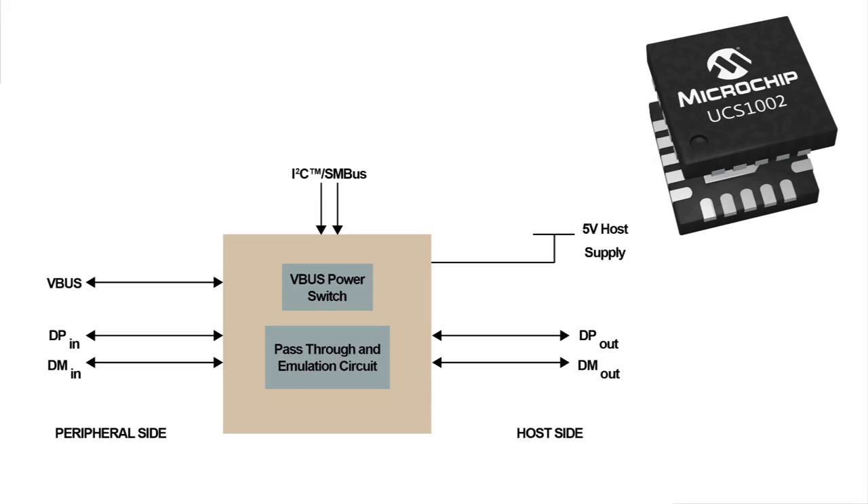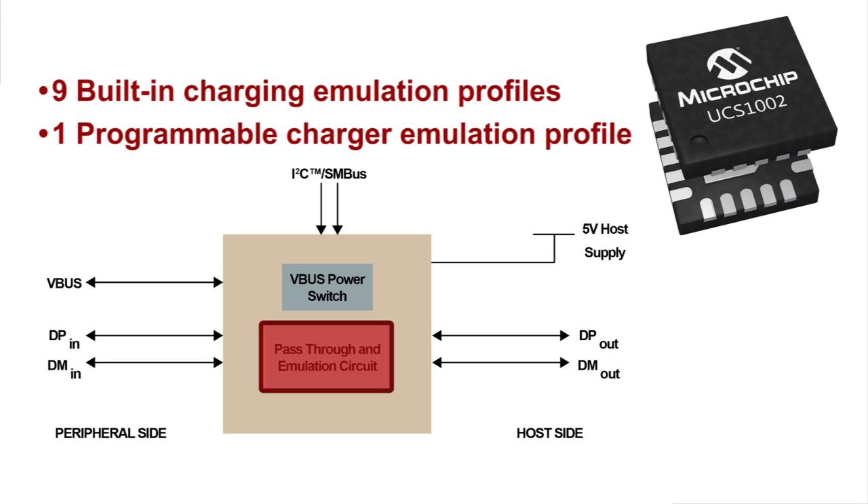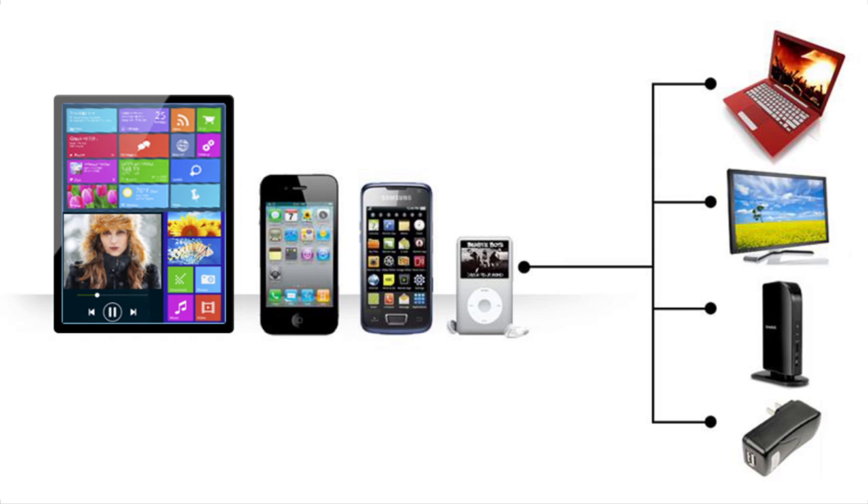The UCS1002 integrates several functions of the USB port to create a flexible universal charging port. First, we have charging emulation. Charging emulation allows a USB port to emulate a device's wall charger. More specifically, the UCS1002 has nine built-in charging emulation profiles and one programmable charger emulation profile. These allow for one of the widest compatibility experiences for charging most popular USB devices, including smartphones and tablets.